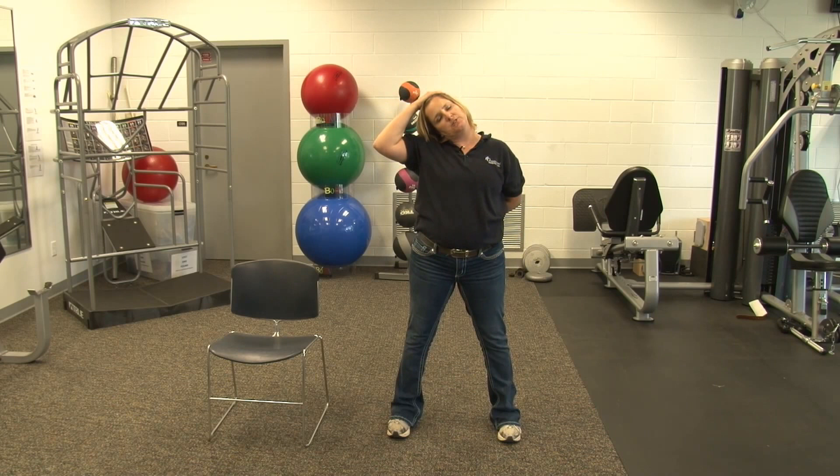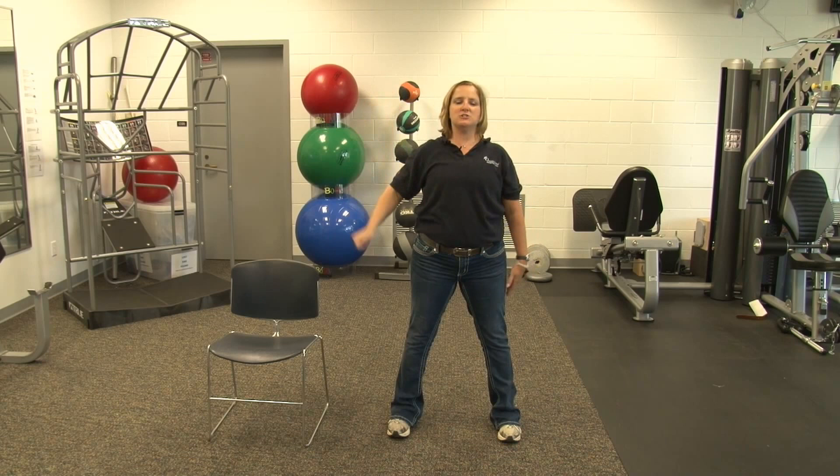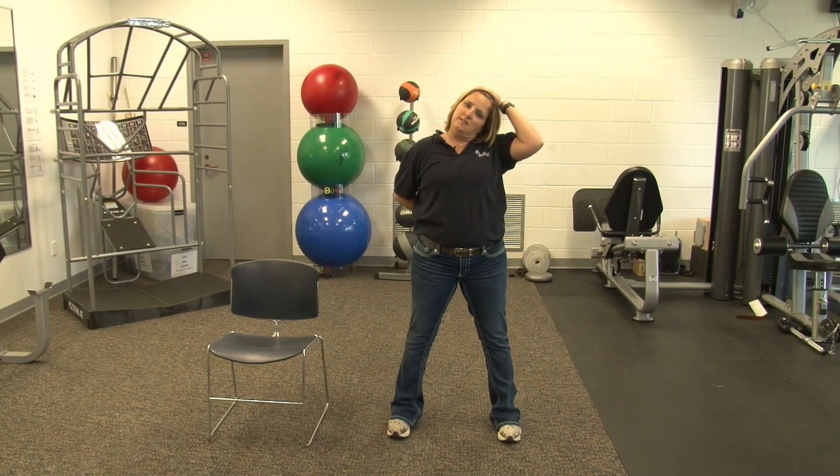Next we're going to bring our ear to our shoulder. Put your hand behind your back. Keep that shoulder down. Give a little push to hold it down there. That's ten. And relax. Switch sides to your shoulder. Give a little hold. Six, seven, eight, nine, ten. Relax.